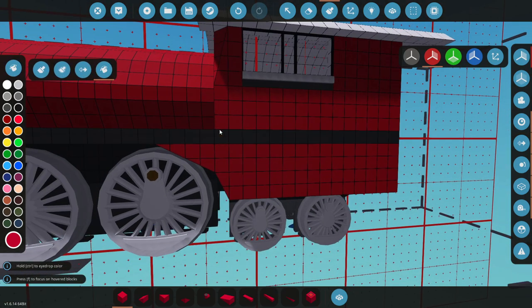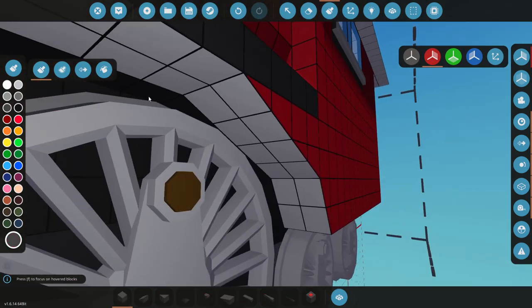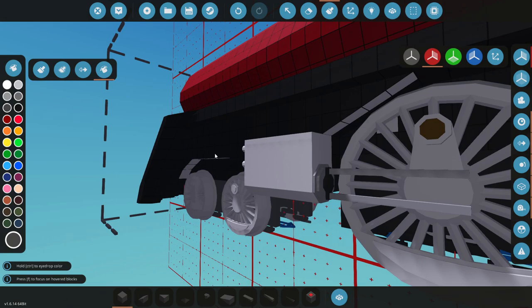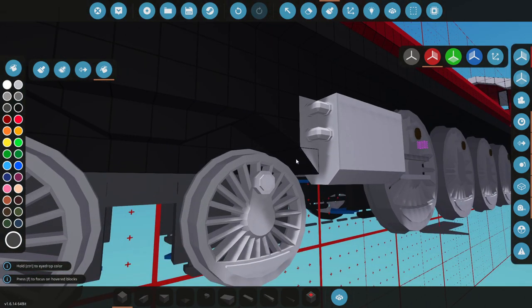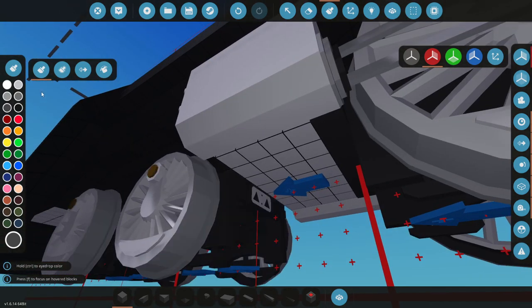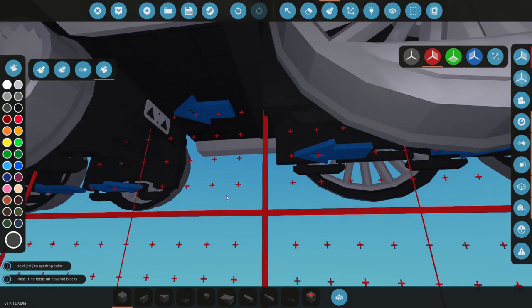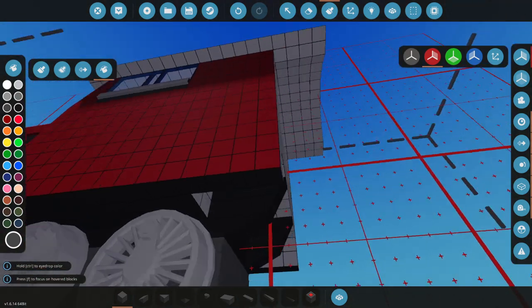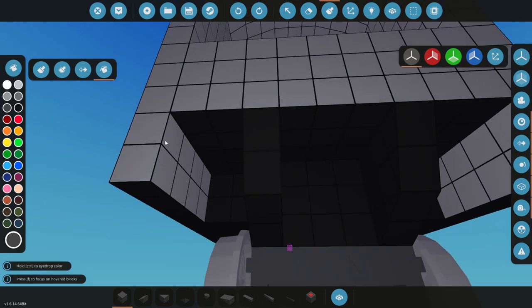We're now going to go ahead and drag this guy, and also do this. It looks a bit weird because it's sort of not right, if that makes any sense. We're also going to drag all these pieces to be this color, because that also makes sense. That guy, that guy, this guy, and also this piece and this piece. There we go. Also the bottom side, and this guy in here and in here. And all of these too - obviously these guys, and these guys, and these guys. There we go.